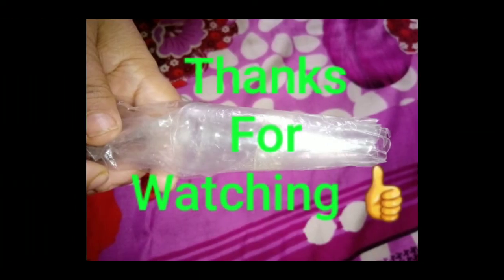This is my small video. Please don't forget to like, share, and subscribe. Thanks for watching, bye bye.